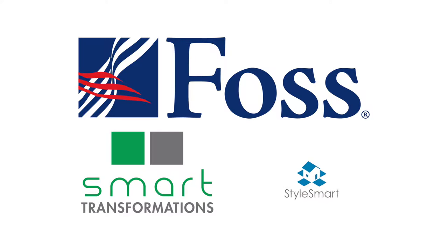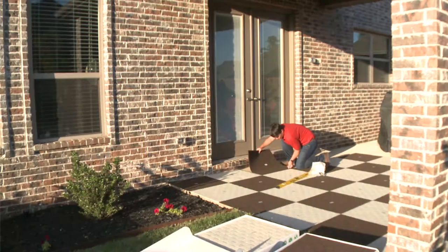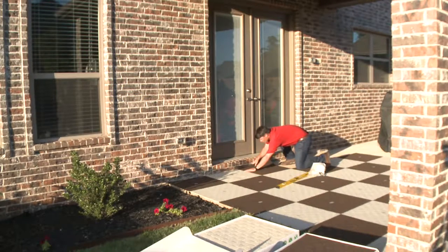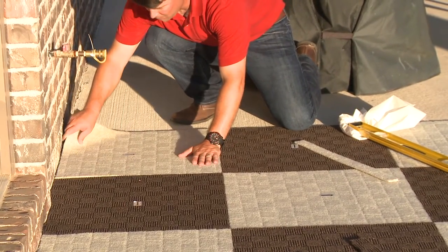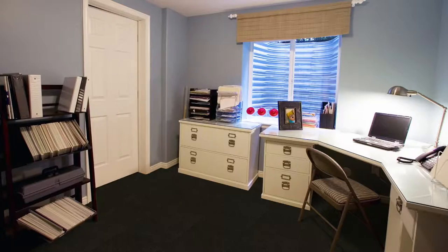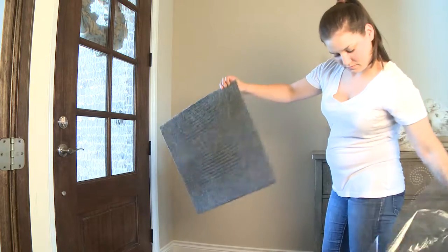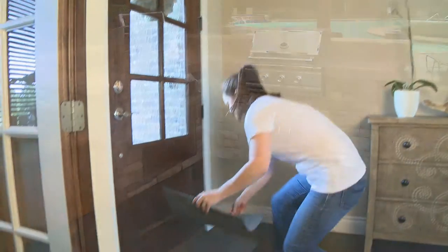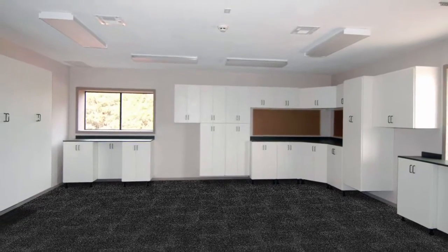FOSS Smart Transformations carpet tiles and the StyleSmart collection are unlike any carpet product you've ever seen. These tiles are available in a wide variety of colors and styles. The Smart Transformations collection features commercial quality 24 inch by 24 inch carpet tiles built for long-term performance in almost any indoor and outdoor location, and StyleSmart features 18 inch by 18 inch tiles. Refresh any space with these easy to install carpet tiles by FOSS.